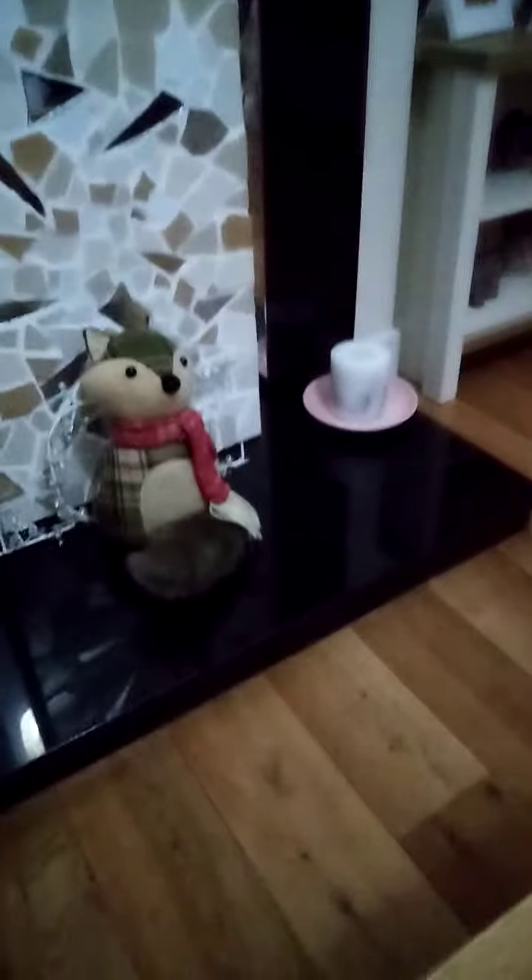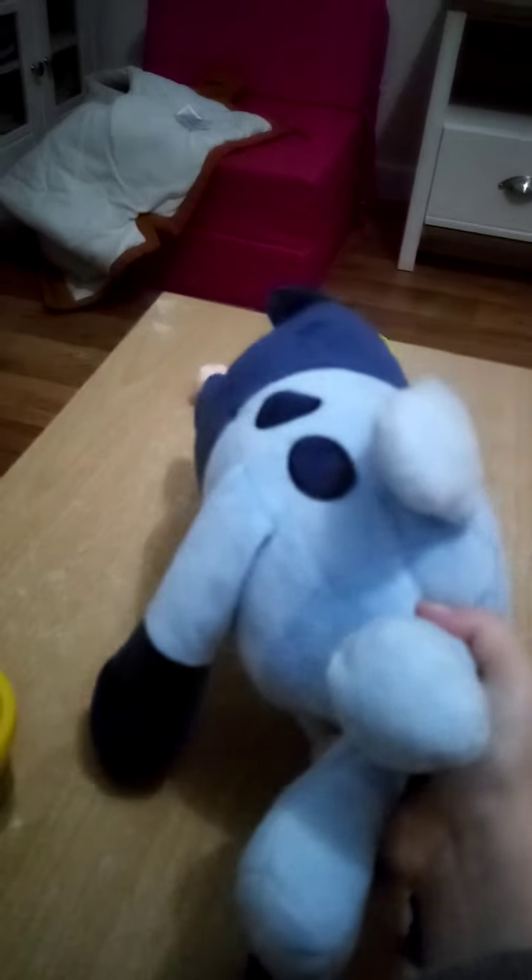Hi, my name's Amy and today I'm going to be making Bluey out of Play-Doh. I'll try to copy the teddy that I have. I won't do the spots on her back because I might not have enough dark blue.